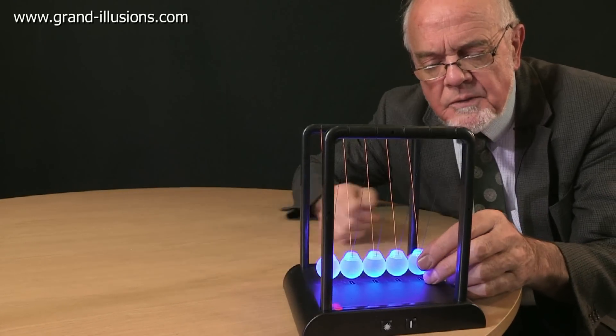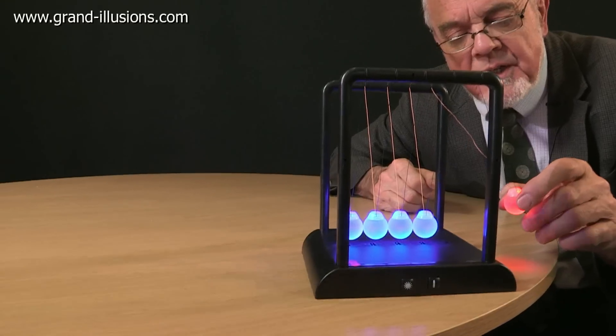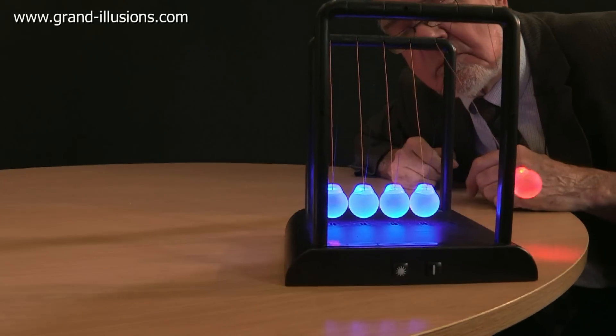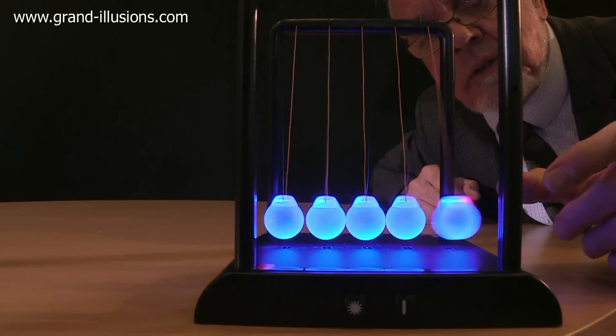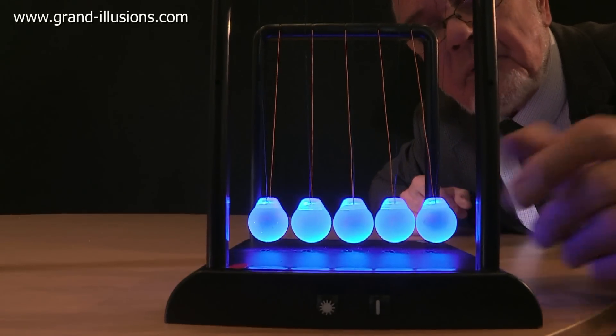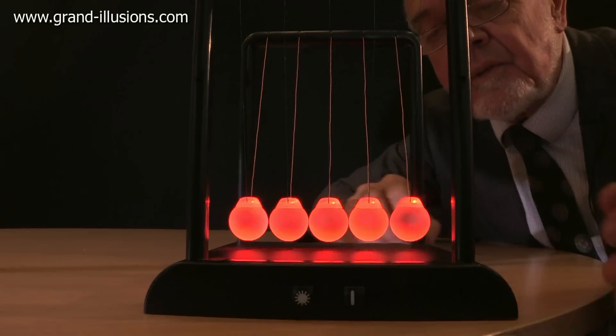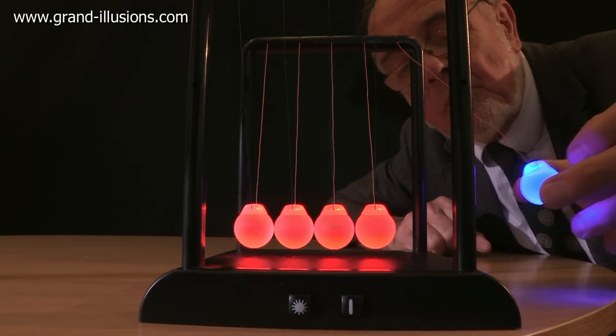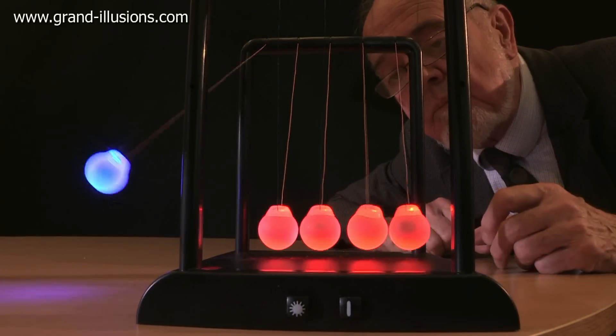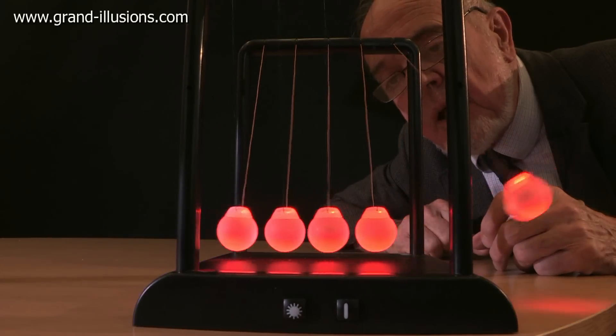If you take a ball out of the frame and pull it back, start to swing, it changes colour, and then the other side changes colour back again. Extraordinary idea. We'll push the button here, we can change it so it's all red, and now it'll do the reverse. This will pull out and become blue, and it does the reverse. Absolute magic that.